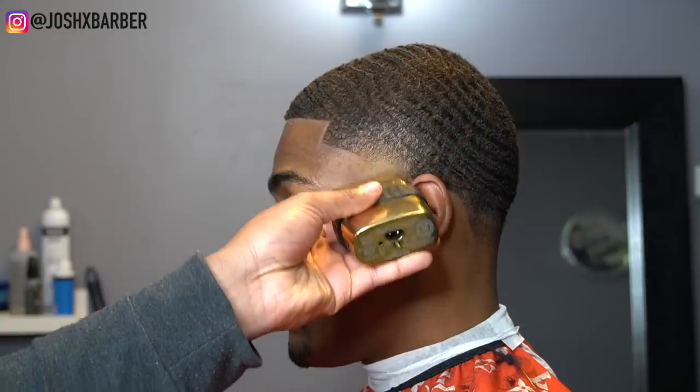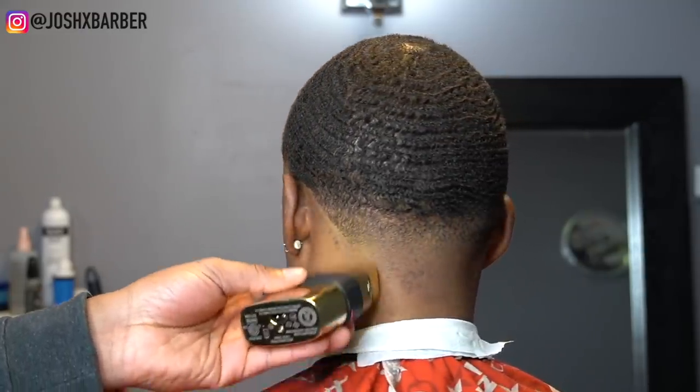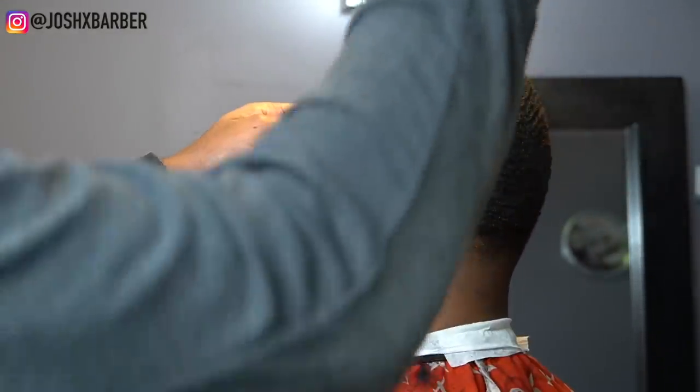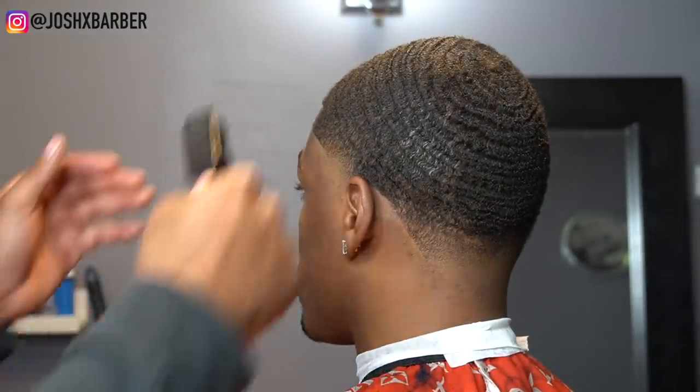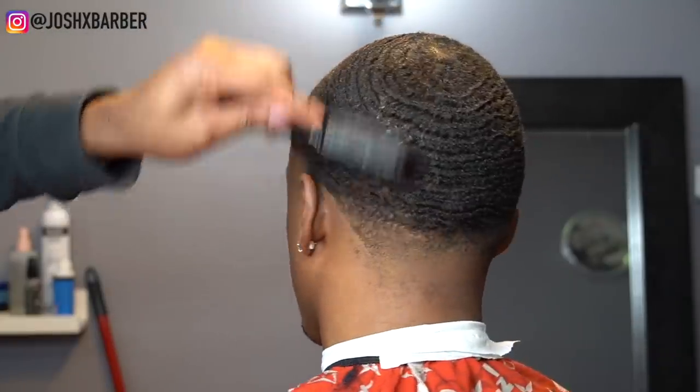We are done with this cut. Like I always do, I finished up with my Babyliss Gold Effects shaver to clean the face up, give a nice smooth look and feel, and get any loose hairs visible to the skin. Right here I added some oil sheen for shine, brushing it in to show his waves off a little bit and give it some moisture and conditioning — because he is seasick on top.